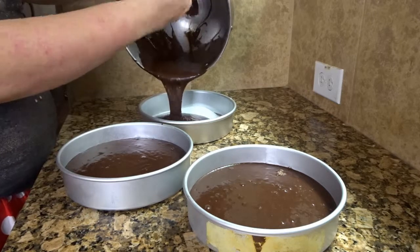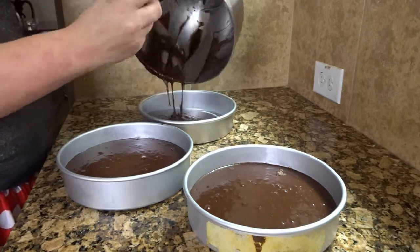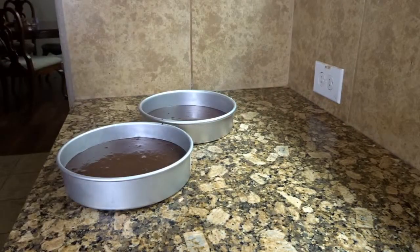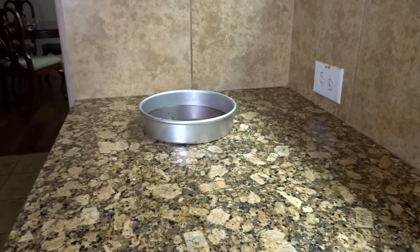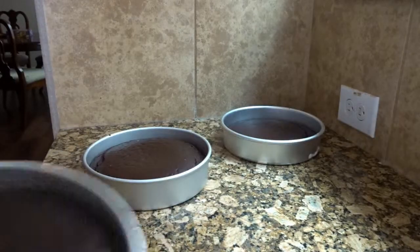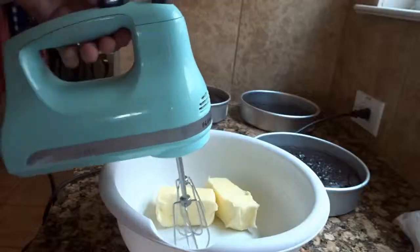Bake in a 350-degree oven for about 25 to 30 minutes. After they finish and a fork or toothpick comes out clean, I went ahead and took them out.